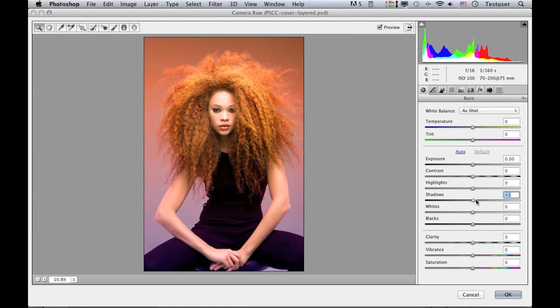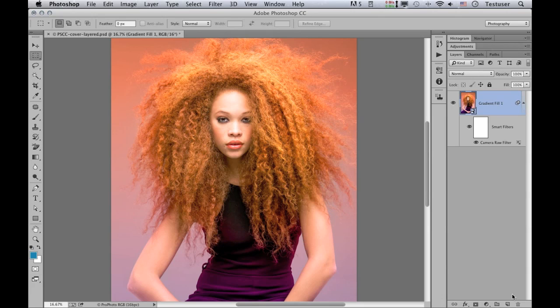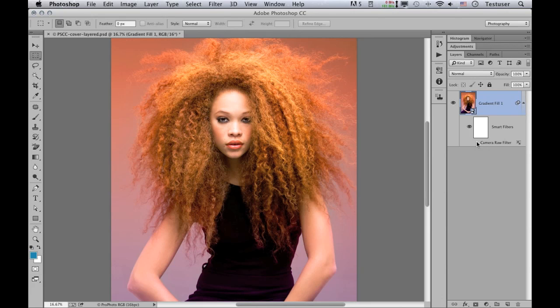Here I can now apply the adjustments I want to improve this picture — mainly increasing the shadows, taking the highlights down a little, and adjusting the exposure. Just a few small adjustments. When I'm happy with the result, I'll click OK to apply those to the image. You can see this has now added a smart filter to the smart object. I can click the eyeball icon next to the Camera Raw filter to switch off those adjustments, and clicking again will recalculate and reapply them.